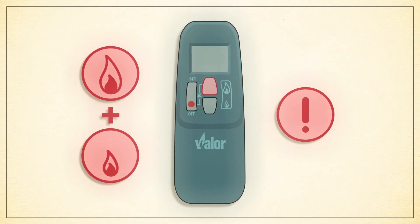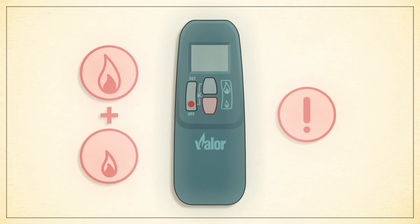Use the high flame button to adjust the hour and the low flame button to adjust the minute. Confirm the time you've set by simply waiting 10 seconds for the remote to confirm automatically.